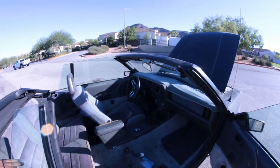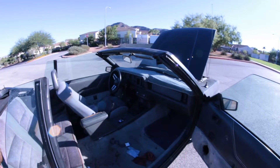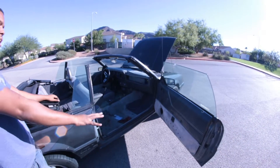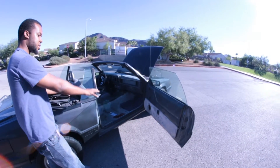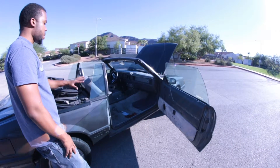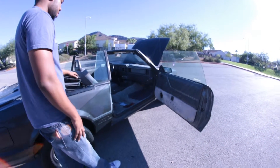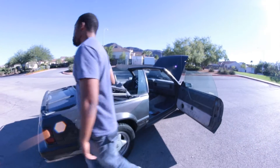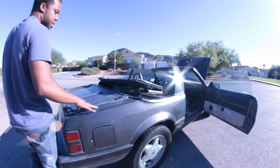We're going to take the gray carpet out for black carpet and go back to the stock door panels. The original owner had a sound system in it and cut holes in the door panels. We'll probably put some black Bray seats in it.